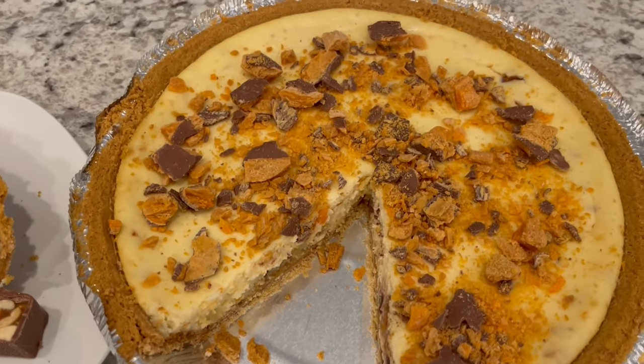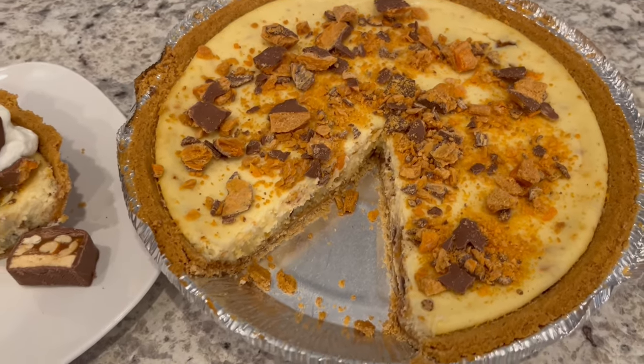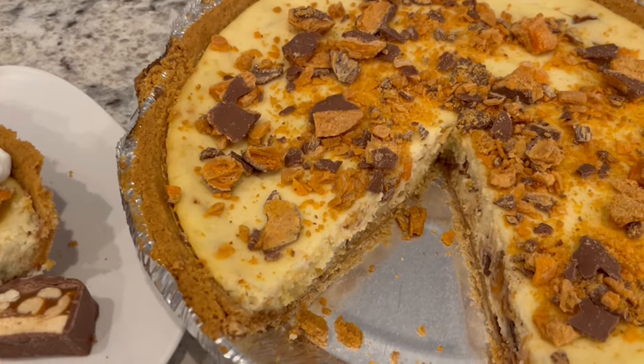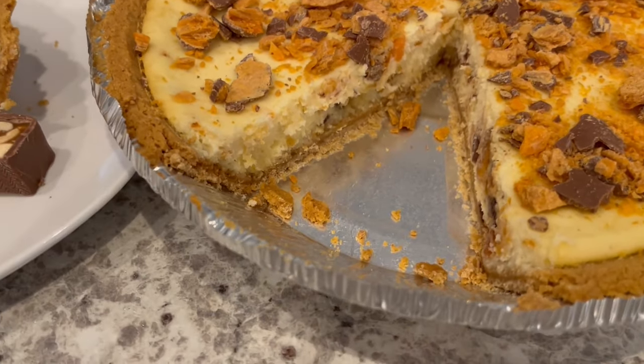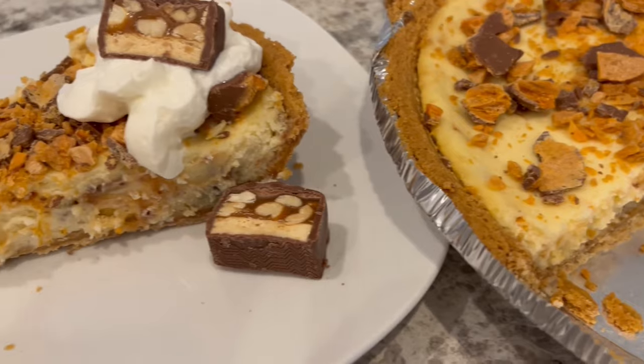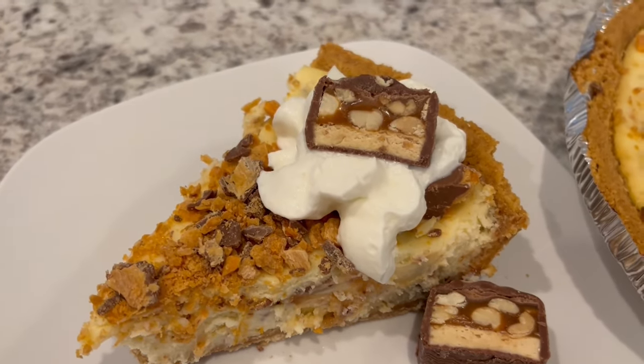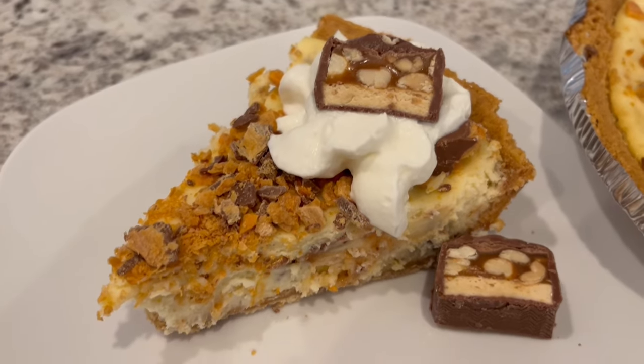It's the next day, and here is the pie. I have garnished it with a crushed Butterfinger. Let me get in a little bit closer so you can see. And here is the slice of pie — I've got some whipped topping on there and a couple of slices of Snicker bars.